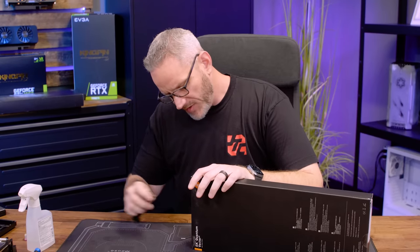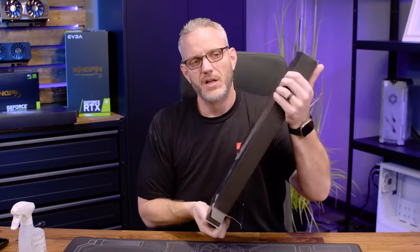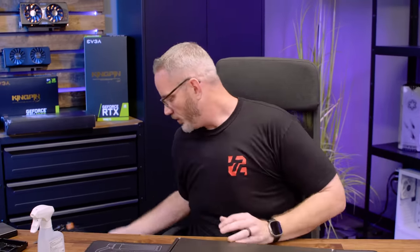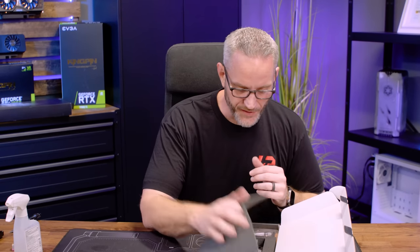I'm pretty sure even if I go vertical mount I'll probably still just not use the active backplate, just for simplicity. I don't think it's necessary. I think it's a neat feature and a way to progress the whole concept of water blocks on your GPU, but I just don't personally feel it's necessary. If we had RAM chips back there then I think that'd be a different story.